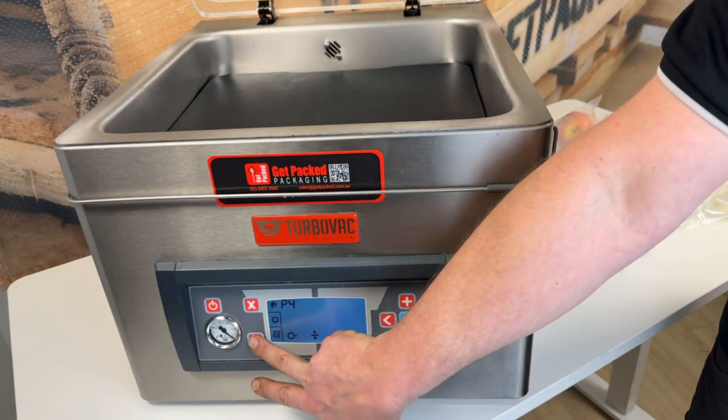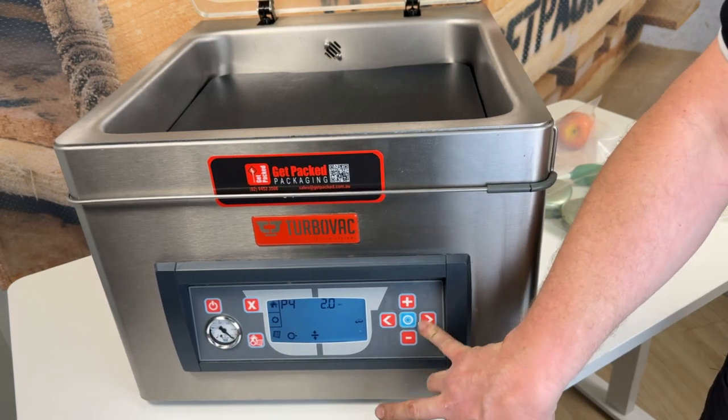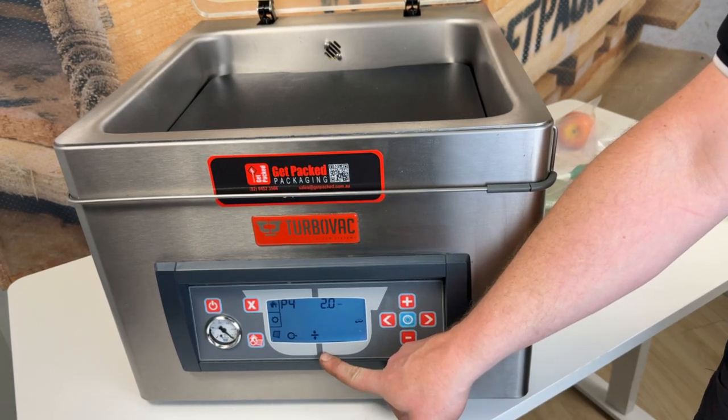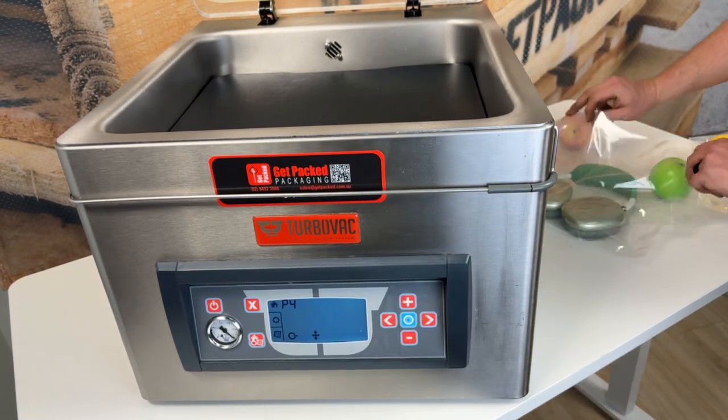We're having a look at our P4 program here. I'm going to press our settings button. We're going to vacuum the chamber out for 15 seconds and we're going to run our sealing wire for 2 seconds. So that's great. We'll come back to our fourth program and grab something to vacuum.